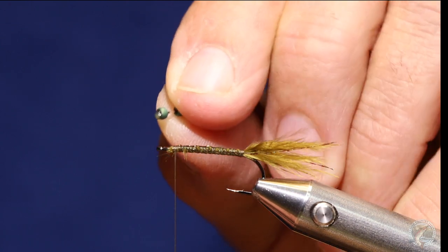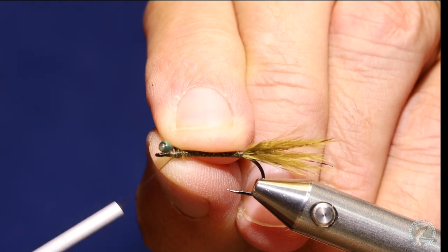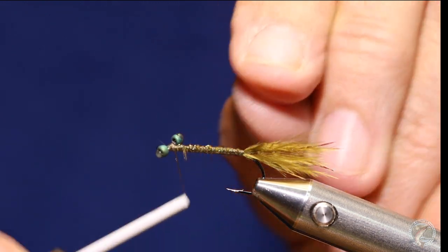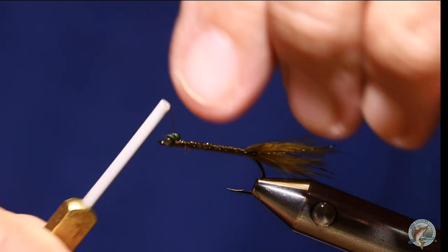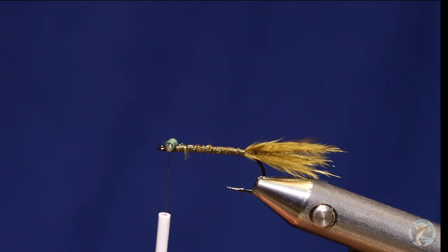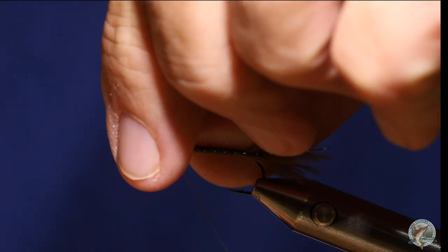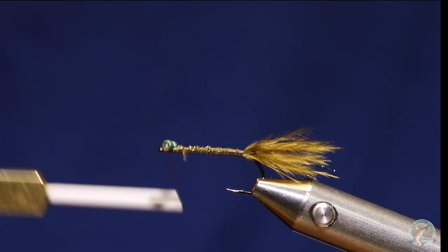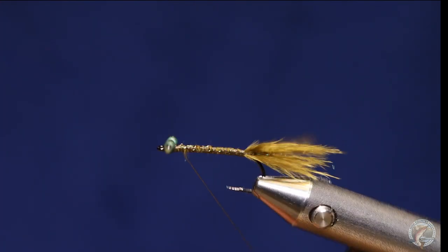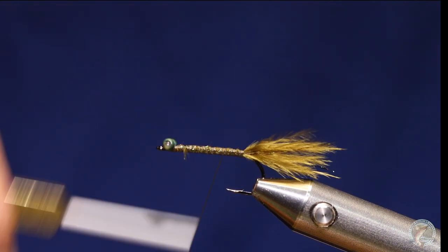Now the way I like to attach them — I hold them a little bit back from the hook eye, and you'll see why. I'll advance my thread back and do just a couple of diagonal wraps, then bring another wrap around and manipulate them so they're centered and straight. Once I have them in position I'll figure-eight a few wraps, then come under the eye, over the shank, under the eye, over the shank. Now my eyes are secure. You could put some super glue on them if you really wanted to, but I think they're pretty good.